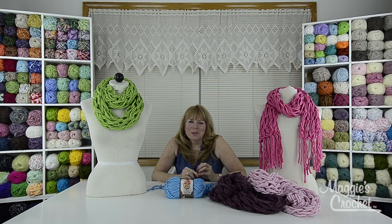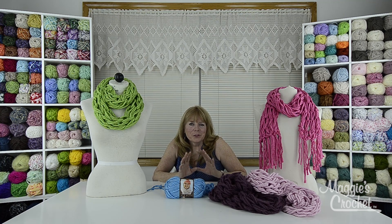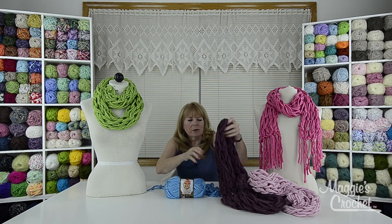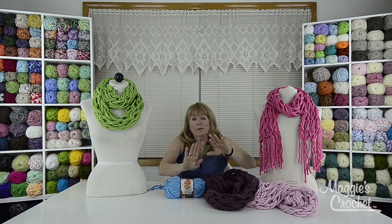Hi everyone, I'm Maggie Weldon from maggiescrochet.com and in this video we're going to show you how to do arm knitting. This is very popular and I'm typically all about crochet, but I love doing arm knitting. I've made a lot of these scarves for friends and family, and once you get the hang of this you can do an arm knitted scarf like this — a continuous loop that you wrap around — in exactly 25 minutes from start to finish.